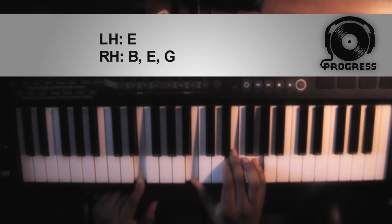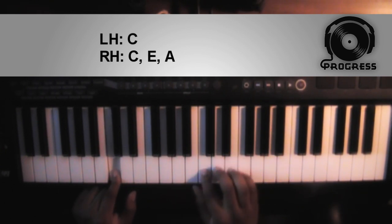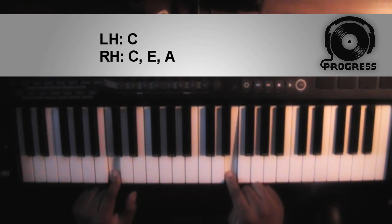Second chord is going to be an A minor with a C bass. Left hand you're going to have a C, right hand you're going to have a C, an E, and an A.